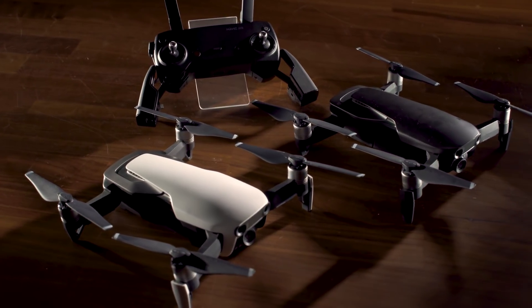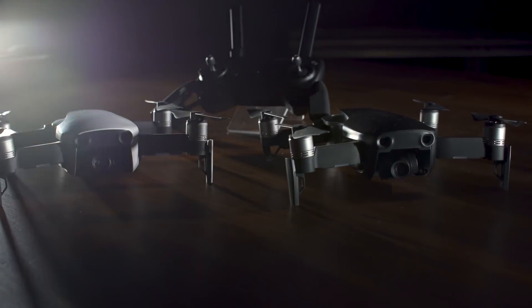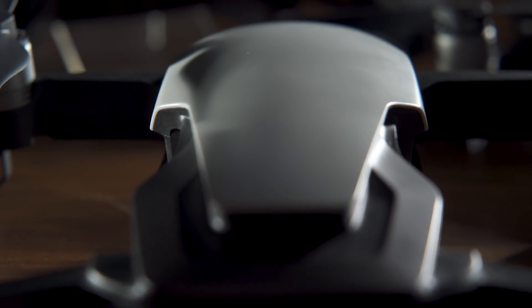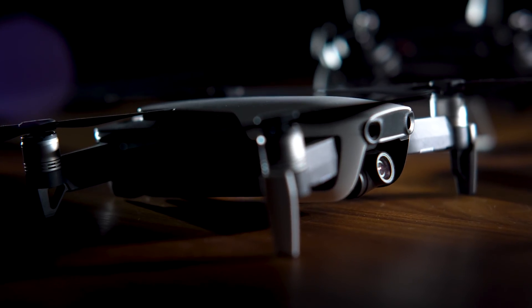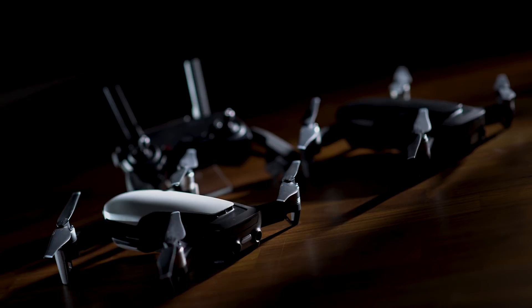It's also packing multi-directional awareness and obstacle detection from 1.7 to 79 feet. For $799, the Mavic Air is cheaper than a new Mavic Pro and even more portable. If you're a drone enthusiast, the Mavic Air is one tempting piece of tech.